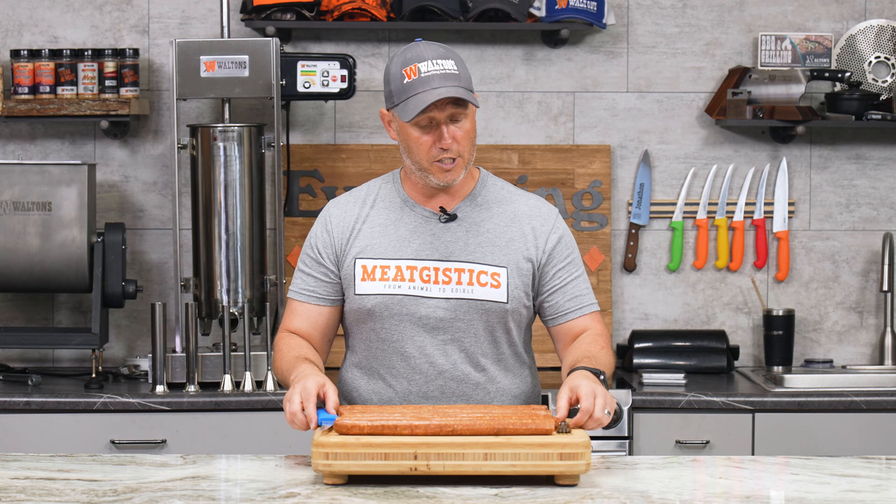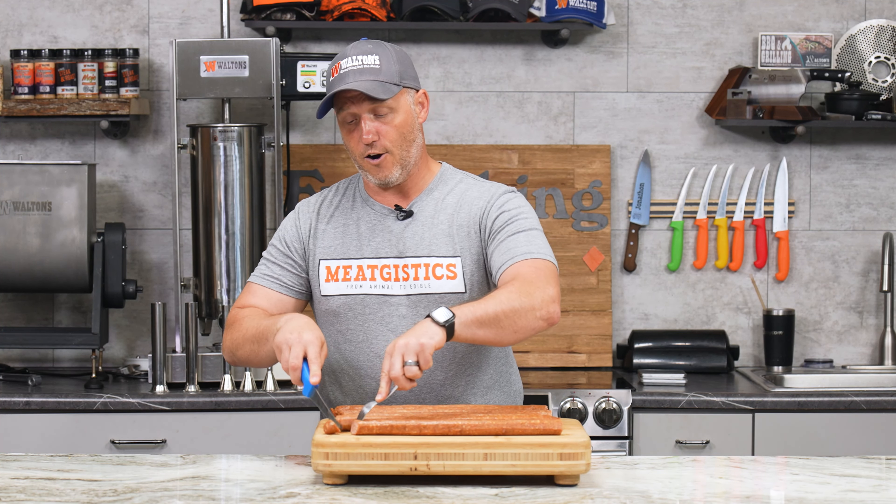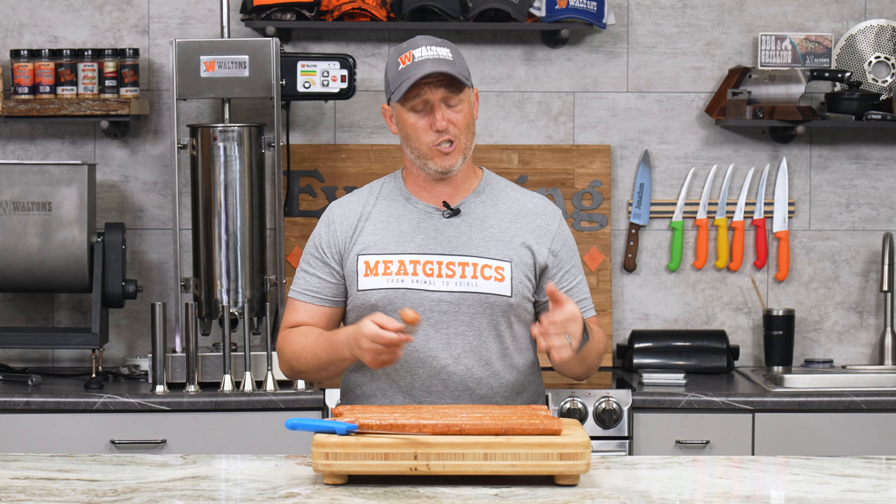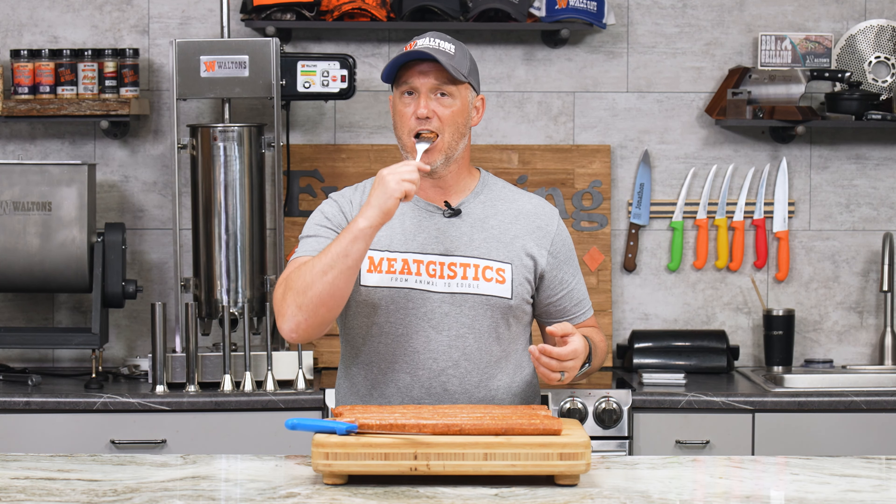They are absolutely delicious. It's got a really complex, robust flavor — we have a lot going on here. It stands up to being added to any dish, or you can just eat it yourself. Almost everyone is going to love these. As always, remember to like, comment, and subscribe, and visit waltons.com and meatjustix.com to find everything about the meat. I'm John with Waltons, and we'll see you guys next time.